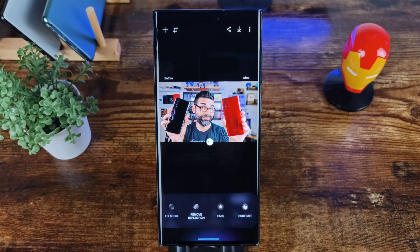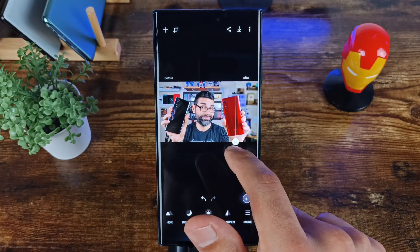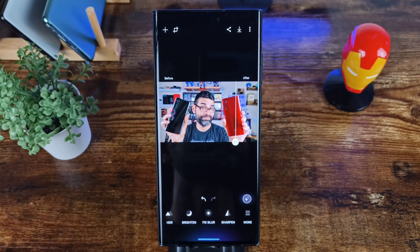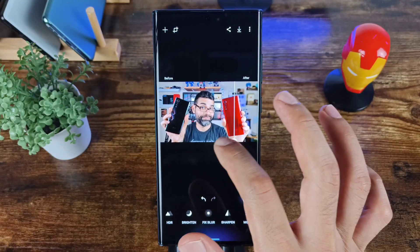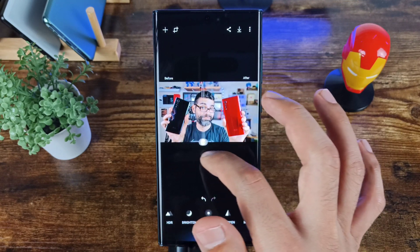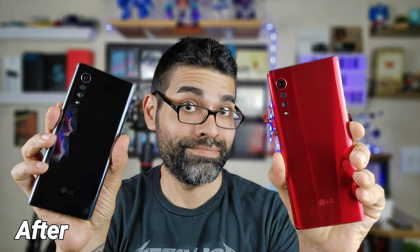You also get remove reflection, a face option, and a portrait effect — I added a portrait to this as you can see right there, very nice. You can add or remove all of this stuff as you go. In a little bit I'll show you a before and after as far as editing all of these photos.